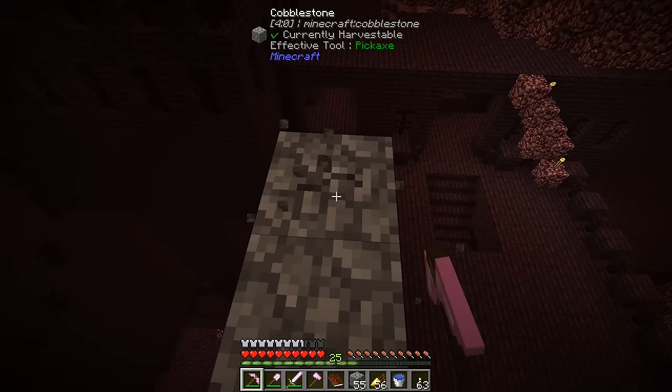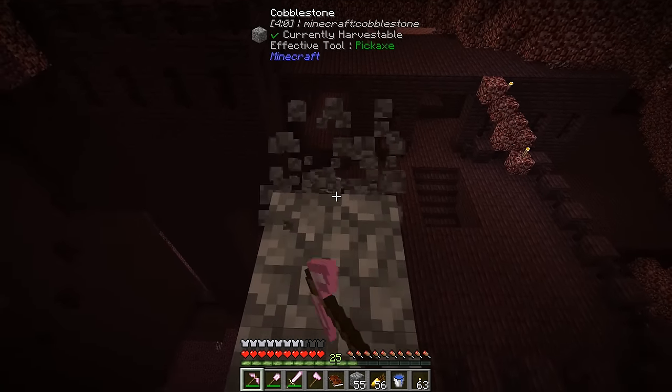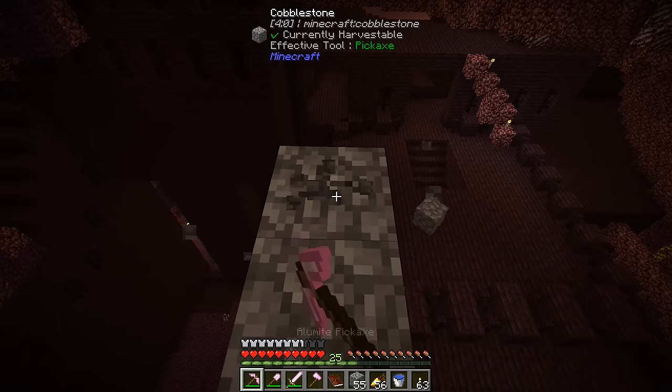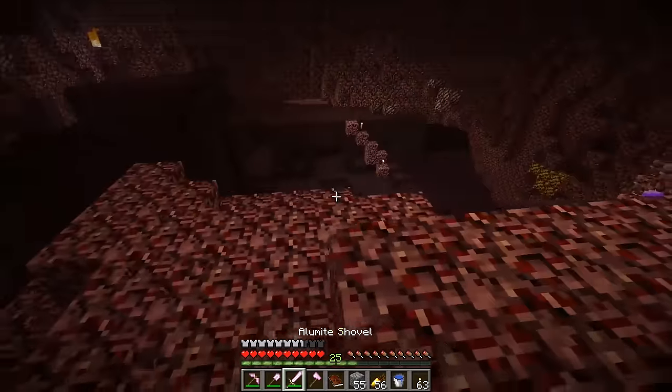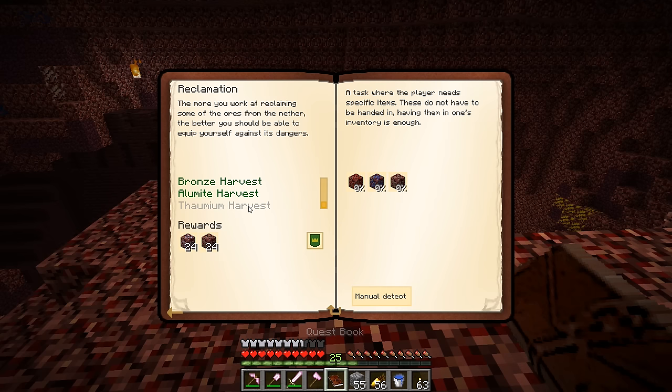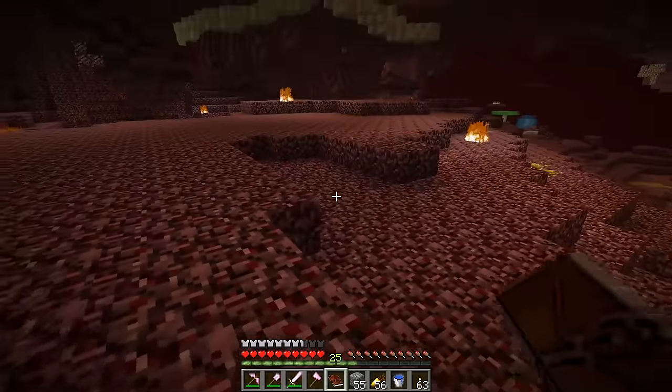We're done with that portion of the quest. Let me break this pillar and get rid of all the blocks. The next portion of the quest is Thaumium harvest — we won't be able to do that until we get into Thaumcraft. That's where redstone, lapis, and rutile ore come into play.